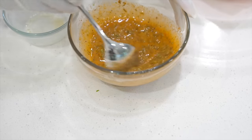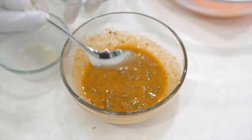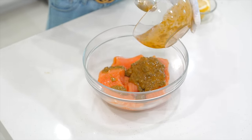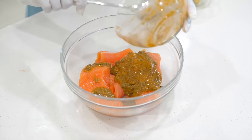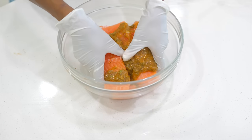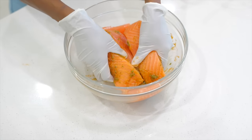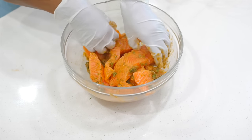Now we are going to pour this marinade all over our salmon. You can make this ahead of time — just marinate it, and maybe the next day when you get home from work, you can just pop it in the oven or the air fryer. Mix everything together just like that.